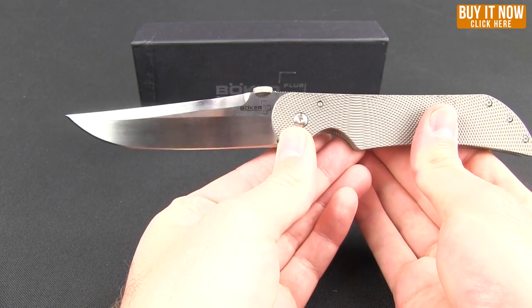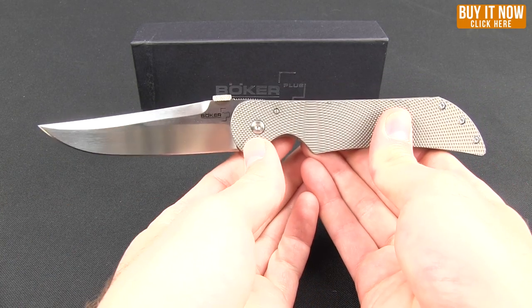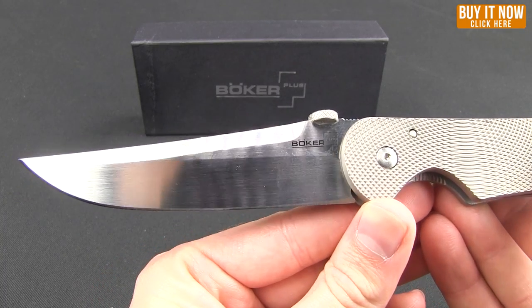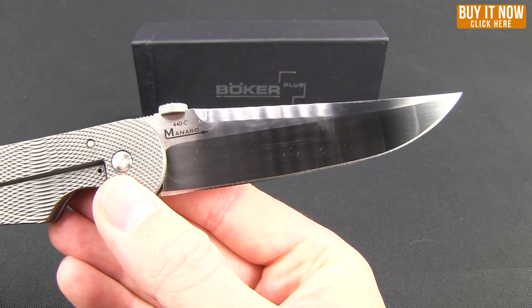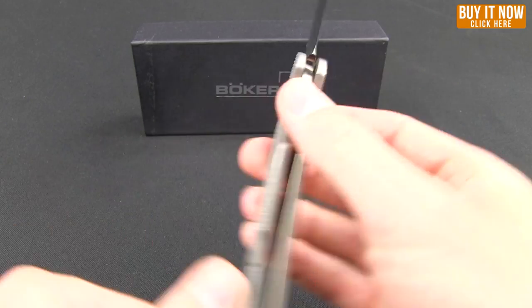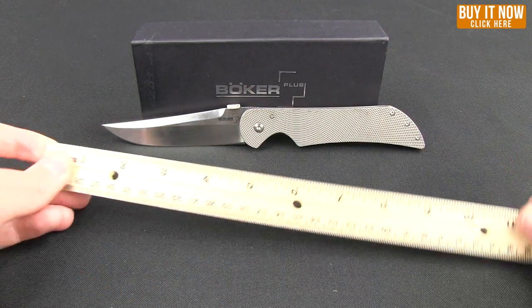When you open it, you get that nice long blade — great swedge along the top. You can see why it's called the Stingray. The Boker Plus logo is on one side, and on the reverse, the Monero. It is 440C steel for the blade, finished in a satin, high-polish look.